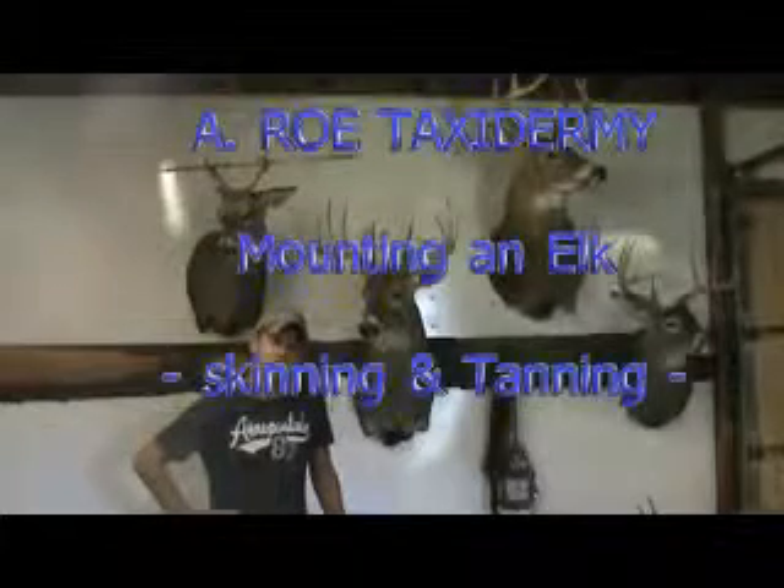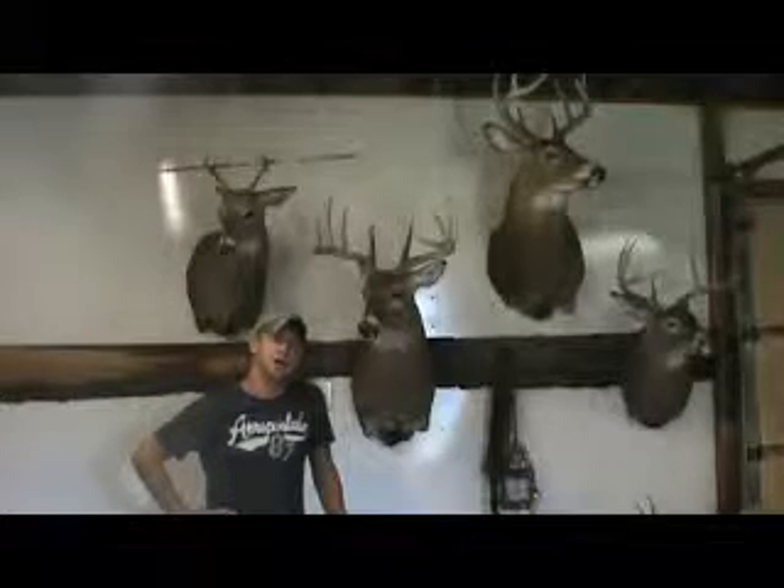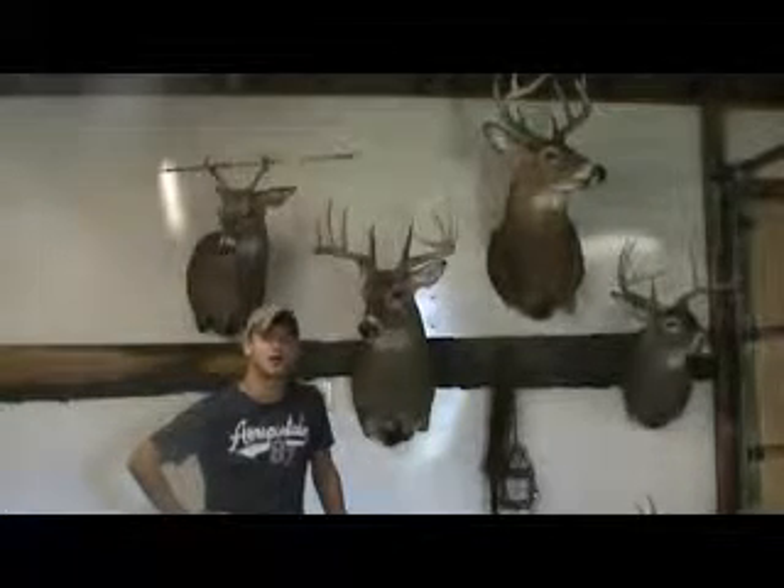Hi there, I'm Alex Rowe with A-Rowe Taxidermy in Tipton, Indiana. And today we're going to mount something a little different than a whitetail. We'll be mounting a bull elk straight from Colorado.